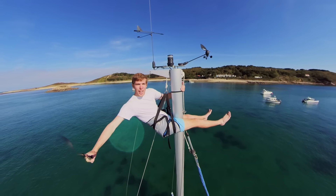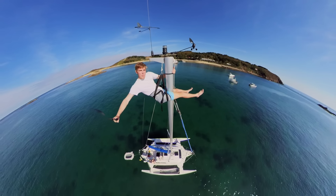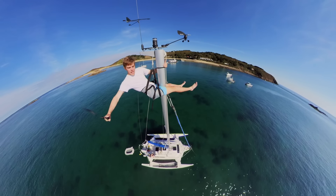Hello and welcome back to Alex Ghost Sailing. This is my new boat, Mingolay, a Telsar 28.